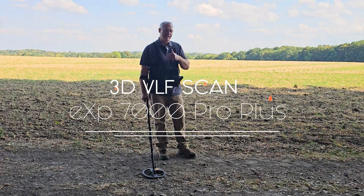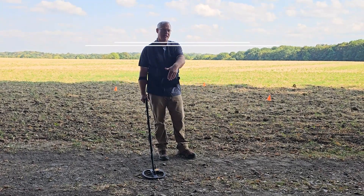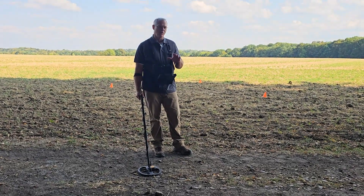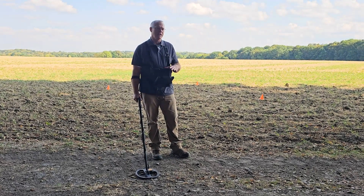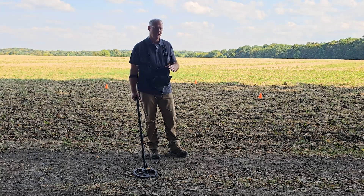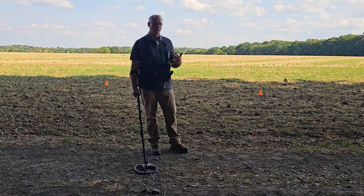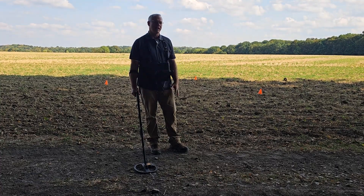Hi guys, Mark here. We've got the EXP7000 in the VLF configuration. We've got the VLF coil, and we're going to show you how to run a VLF ground scan and to use the VLF coil together with the control panel. It's a really fun system. Let's go see how it's done.